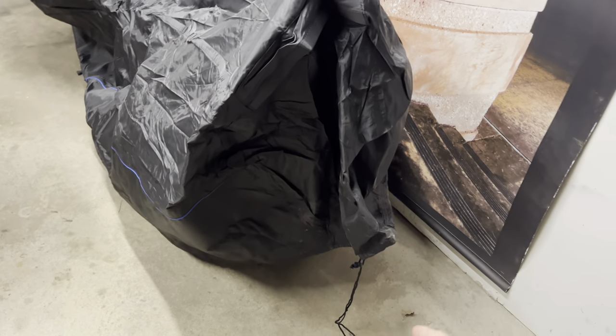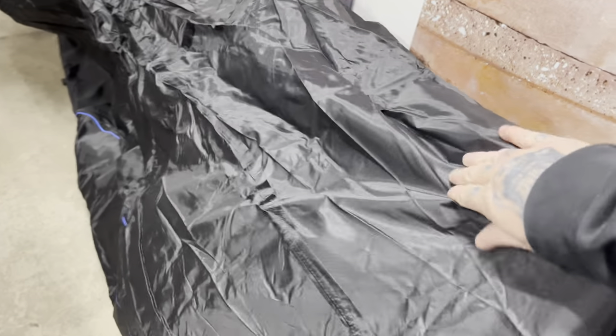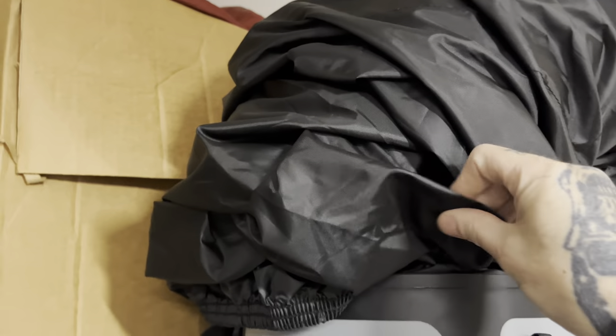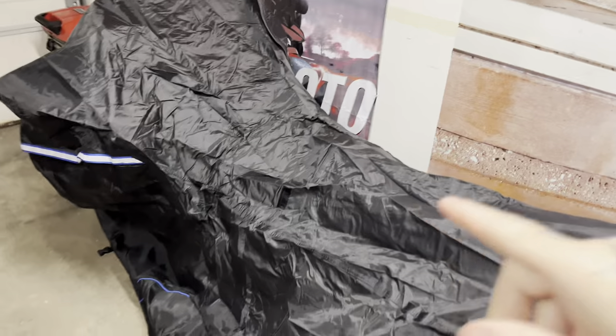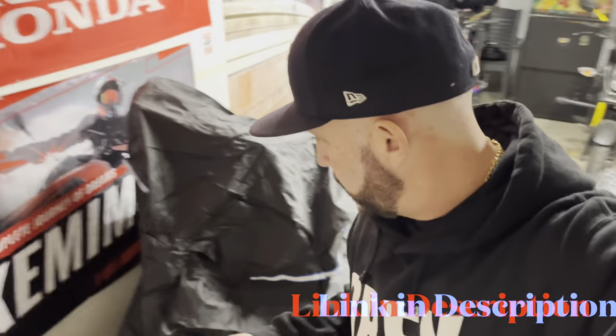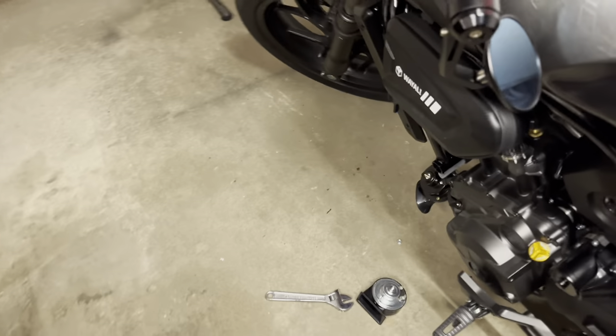It's got blue pin striping, a nice rubber-stitched logo, and the reflective tape goes all the way around the bike. Who says you can't make a motorcycle cover look nice? This thing has real weight and quality to it. Originally I was just going to give my brother the new one and keep the cheap one - that's not happening. I'm definitely taking this one. The company is Fenrir - F-E-N-R-I-R - they make really good quality stuff. Link in the description.